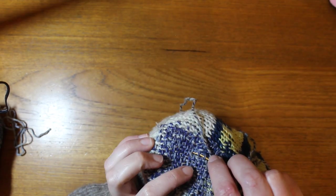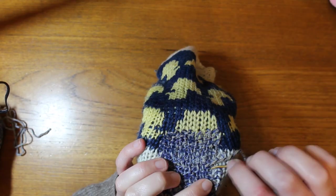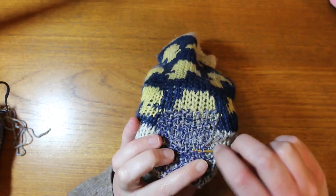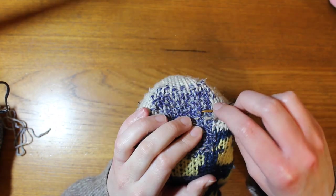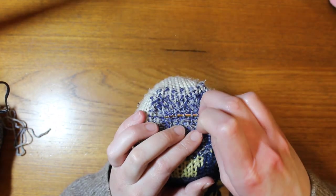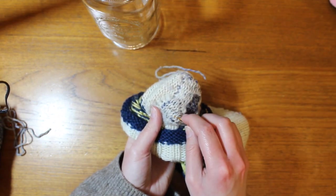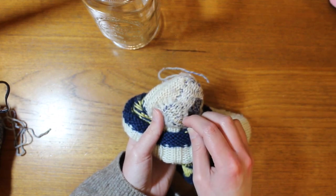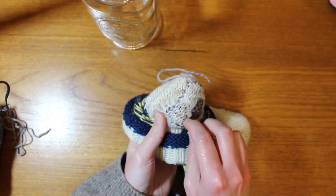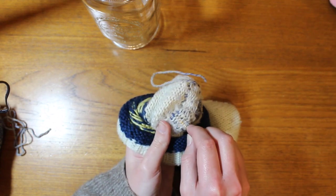When all the weft strands were completed, I wove in the ends of the mending yarn strand. I tried to fill in any thin areas by doubling up the weft strands and just following the pattern. Then I wove the very last of the yarn tail into the original sock stitches, splitting the yarn so that the tail wouldn't wiggle out. This is one of my favorite weaving-in-ends tricks — it works super well, especially for wool yarn.